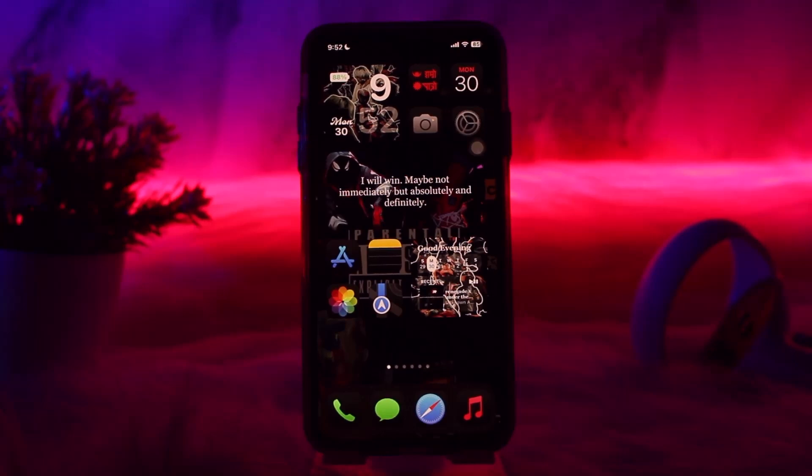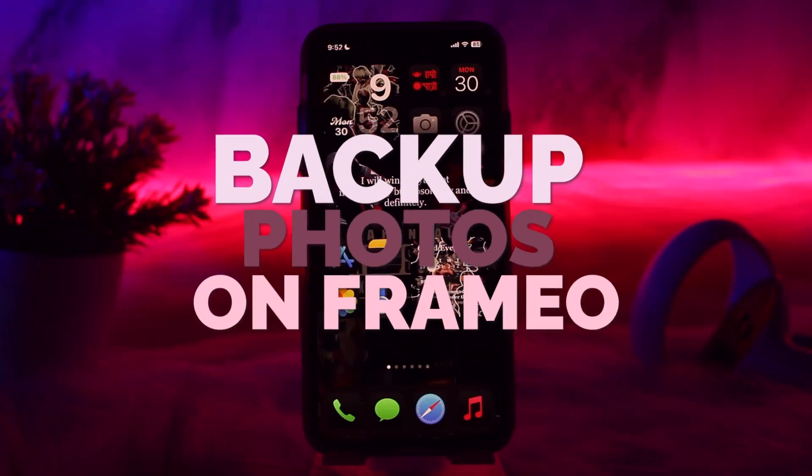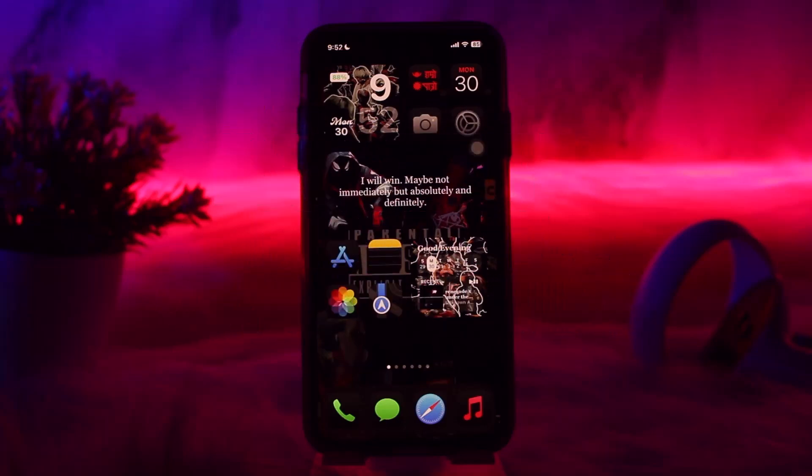Hello everyone, welcome back to the channel, hope you are doing well. In today's video I'll be showing you how to back up photos on Fremio. Make sure to watch this video till the end and follow the steps as well.